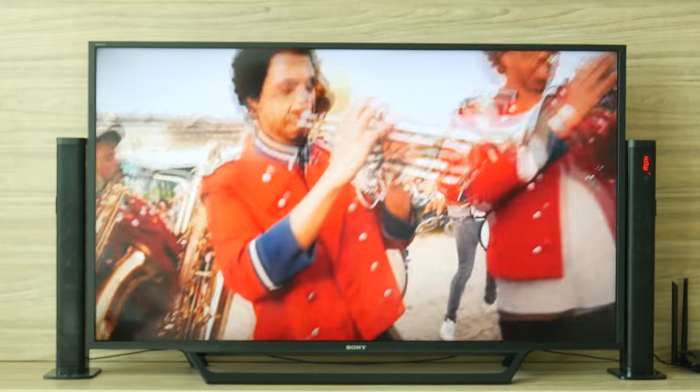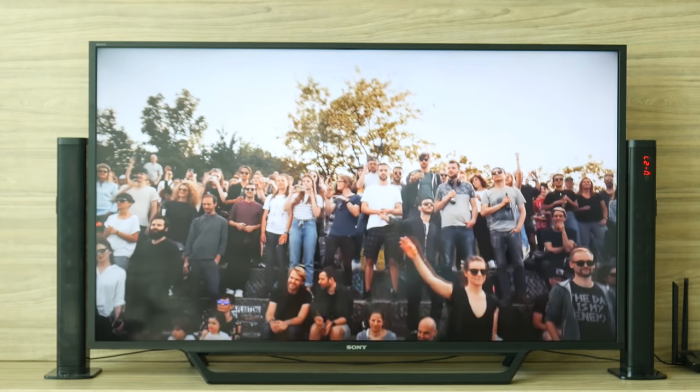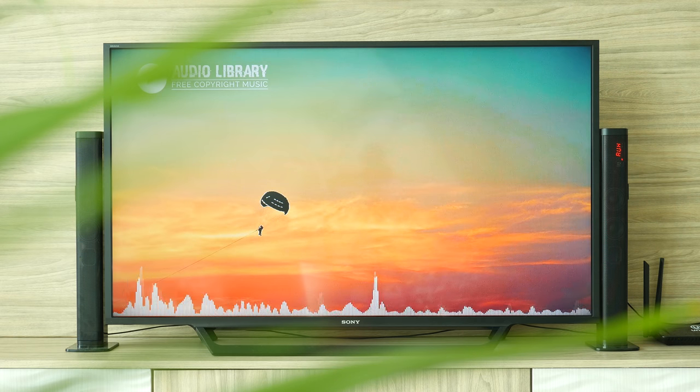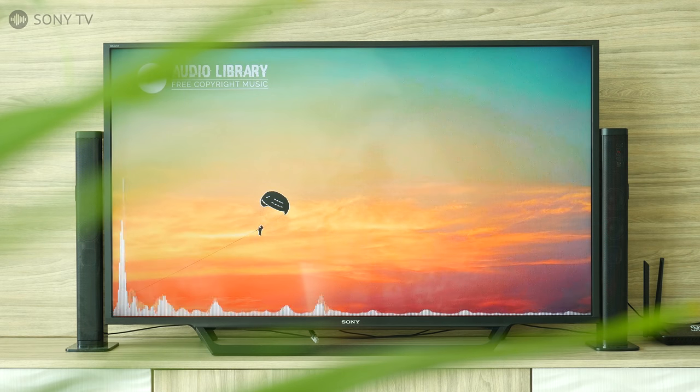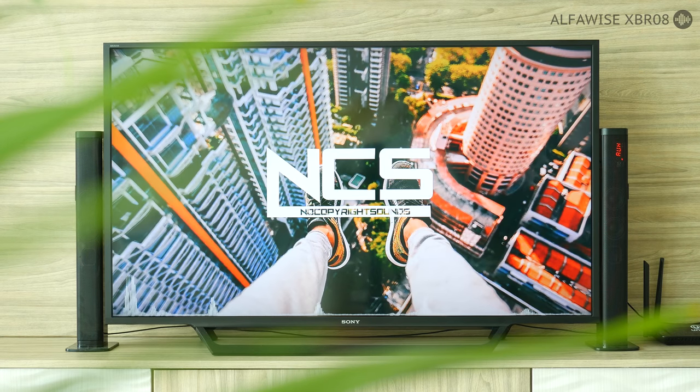Here is a short audio sample comparing the integrated Sony TV speakers and the Alphawise XBR08.